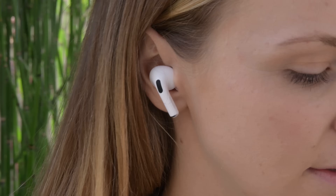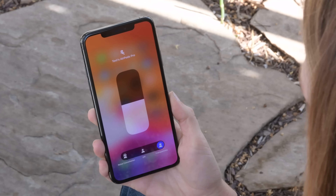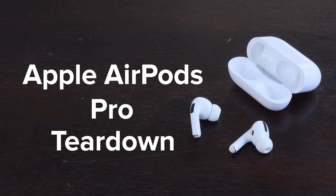It's AirPods Teardown Day! This time we've got the brand new AirPods Pro, which have noise cancelling and even a force-sensitive squeeze button. We've done teardowns of AirPods before and they are a nightmare to disassemble. Are these new AirPods Pro gonna be any different? Probably not, so let's get destructive.